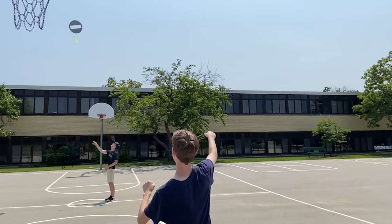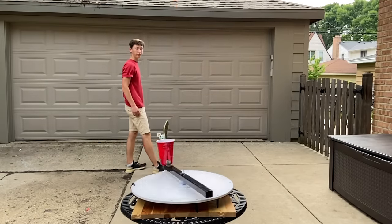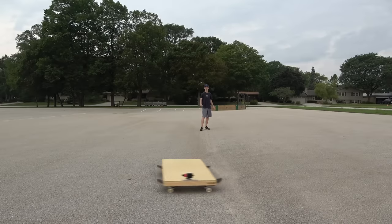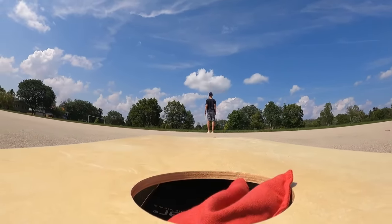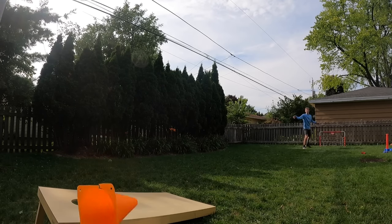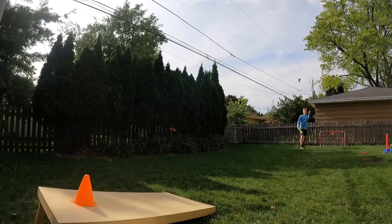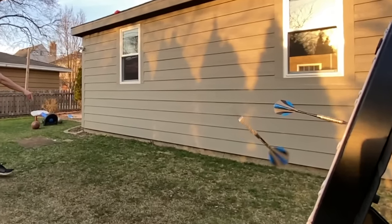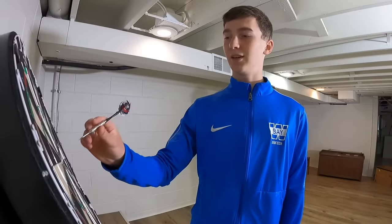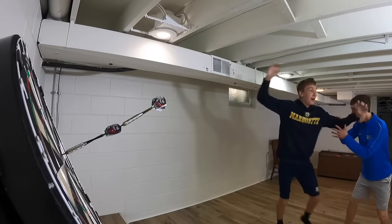We took a break from the shot and made some more trick shots. The frisbee blocked it from going in. I also haven't mentioned that before I got stitches, we spent hours trying to simultaneously Robin Hood a dart. We got super close about ten times before finally getting it. This was definitely the second hardest trick shot in the video.